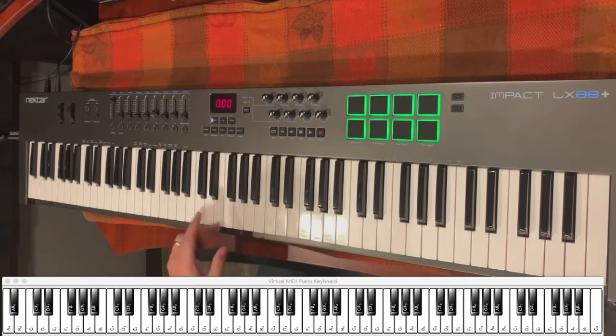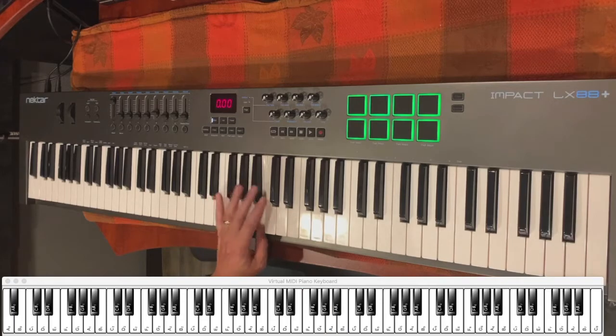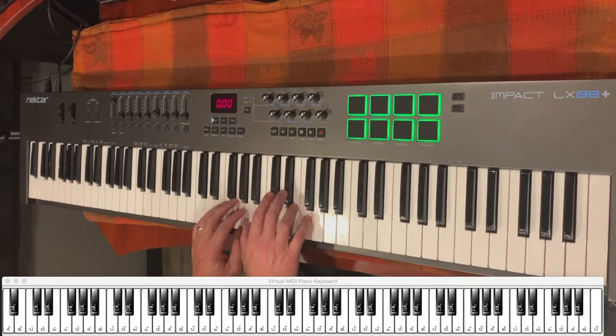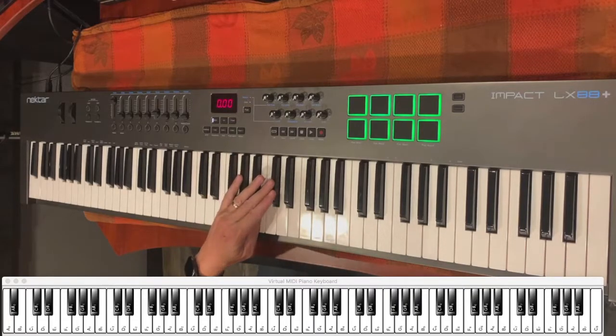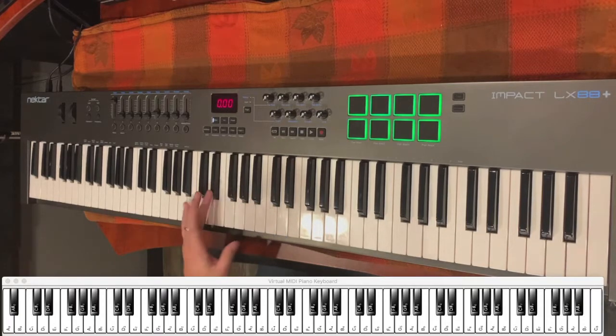Now for your left hand, your left hand is going to start with E and those first four notes are going to be E, A, B, C sharp. They're going to go along with that right hand we showed earlier with those first four notes. Once you hit that C sharp, you're going to do the same thing you do with your right hand — you're going to follow it all the way down the scale. This time, you're going to stop at a D sharp.